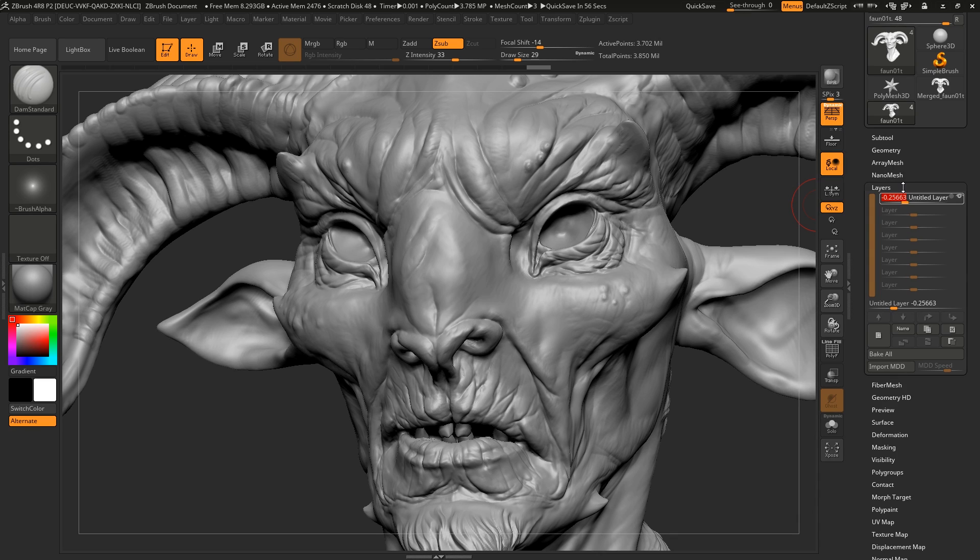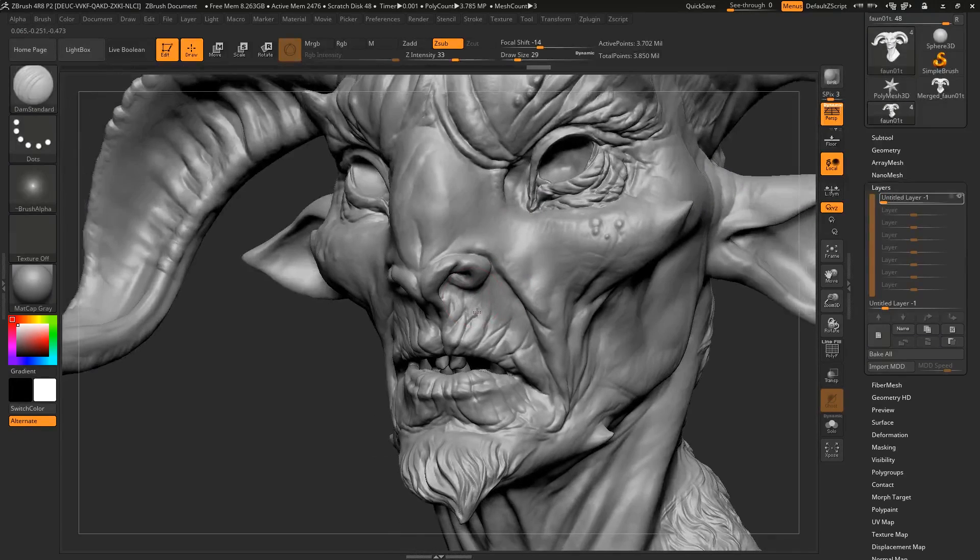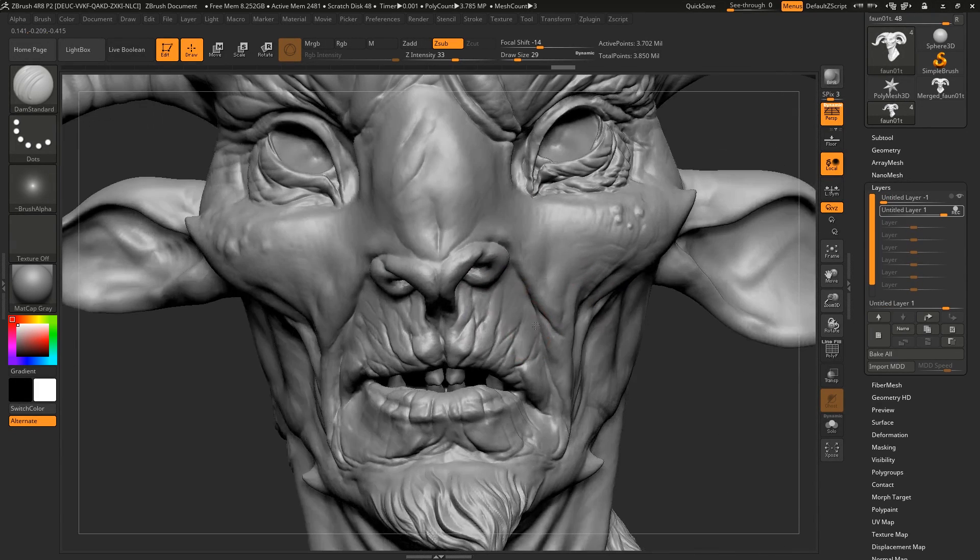This is something we use a lot in production, because displacement maps — which is what we use to bring our data from ZBrush into the render engine — they always smooth out our stuff. Often because of soft lighting, subsurface scattering, or whatever it is, all our beautiful little ZBrush sculpts that we spent months on just get kind of killed off. So what we'll often do is go through this and enhance whatever it is.